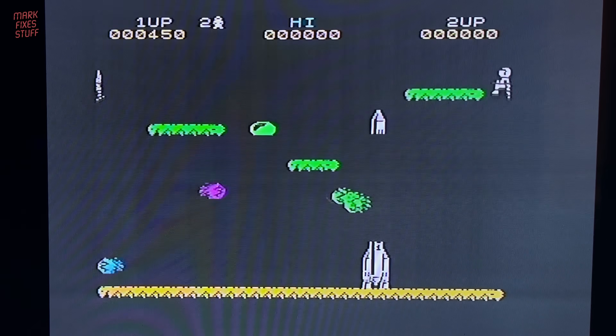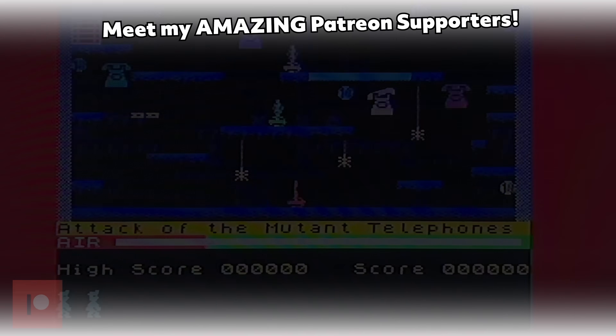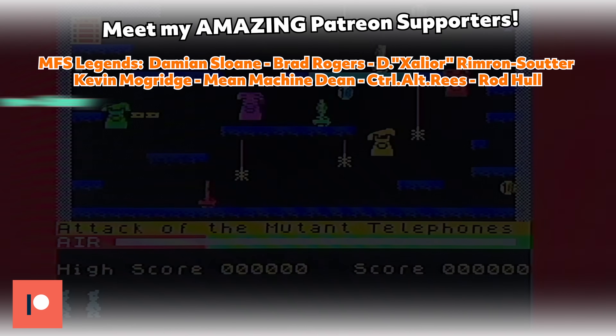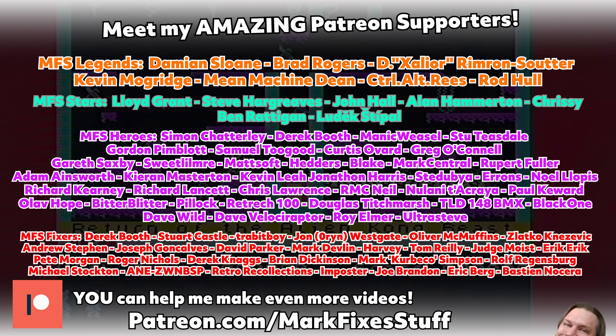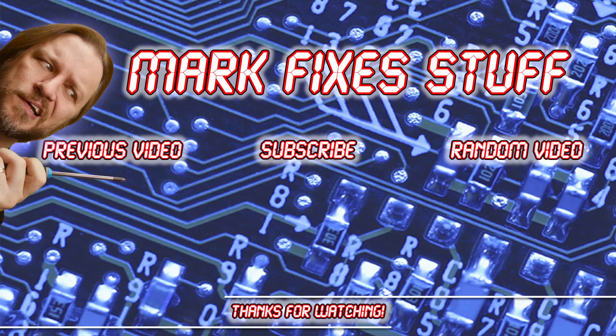I want to say a massive thanks to my amazing Patreon supporters. You can join them at patreon.com/markfixesstuff. Thanks for watching — here are some others that you might enjoy. Bye.